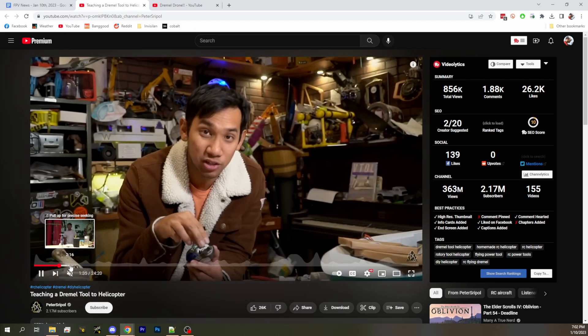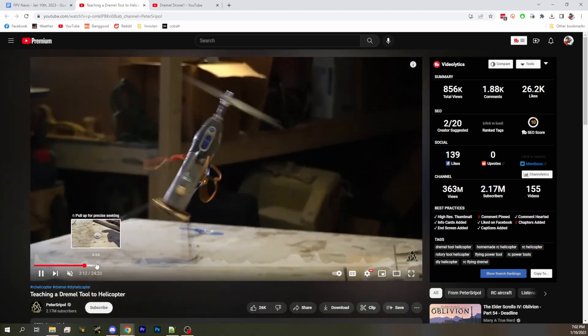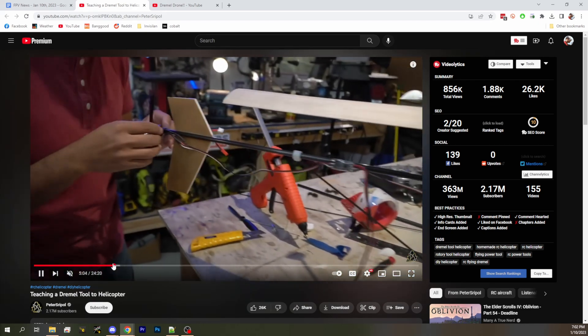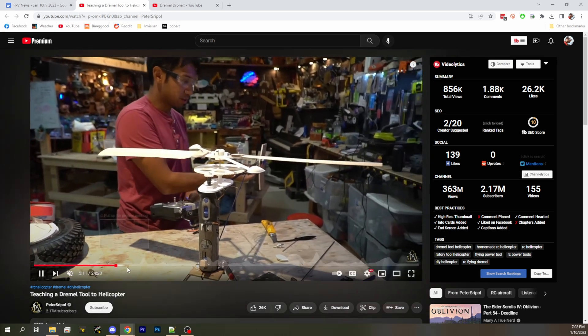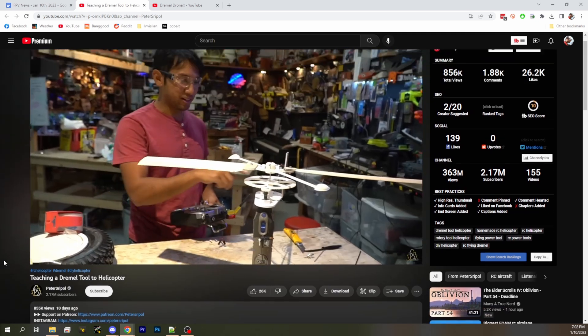He's not paying respect, he's actually just taking the piss out of us. He's honoring the previous comers to this idea. I saw his angle grinder airplane. I don't think I've seen this one. God damn, this guy's good. That's how you get 2.17 million subscribers.